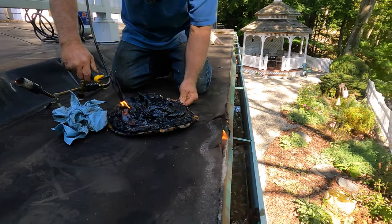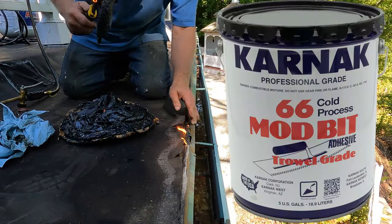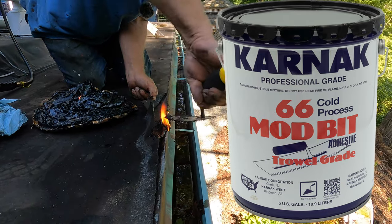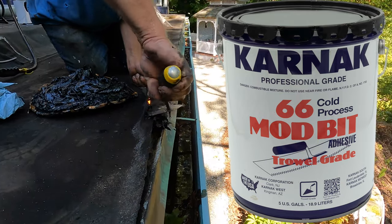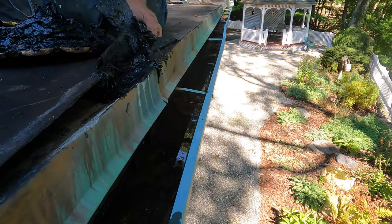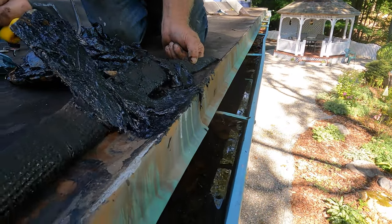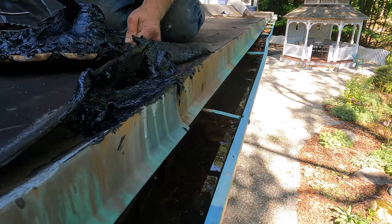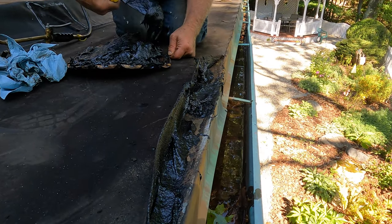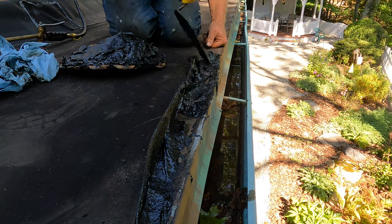Use Karnak 81 trowel grade or Karnak 66, and you smear it in there. Smear it in there and attach the membrane to the drip edge again.